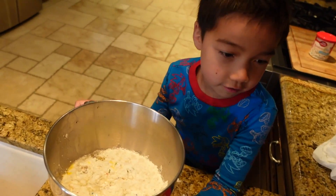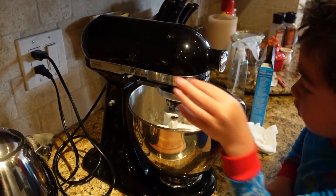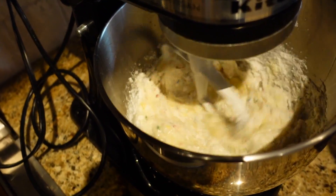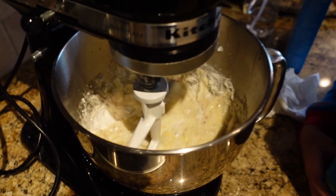So this is what our batter looks like now — let's mix it. Turn it on, move slow, a little bit more. Perfect. Okay, it's mixing, it's mixing pretty good.